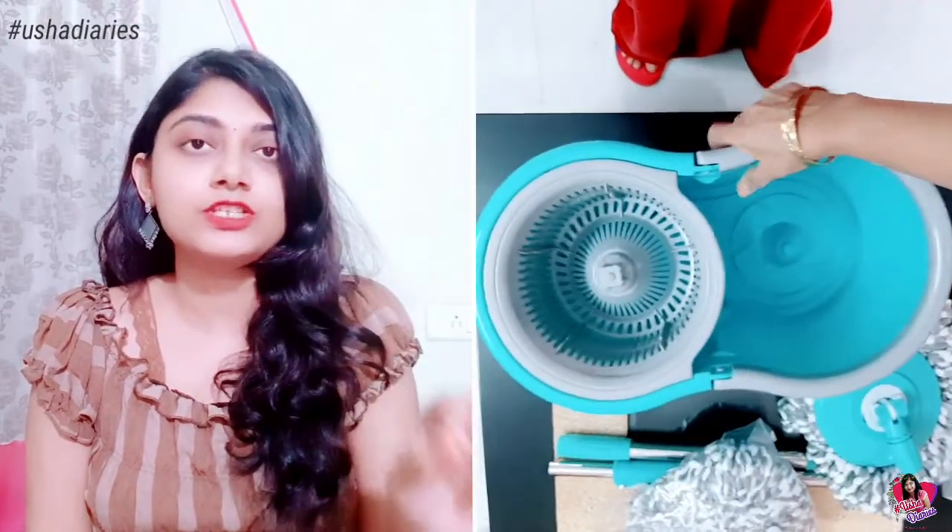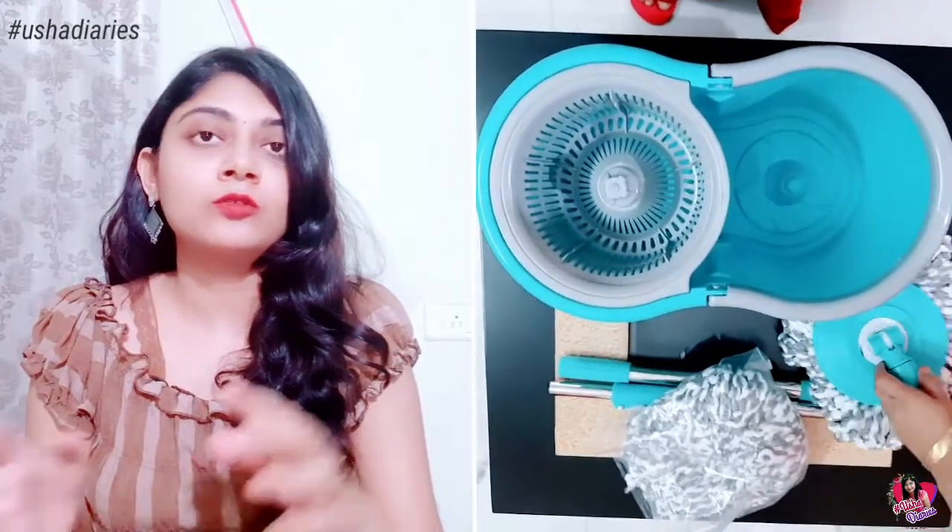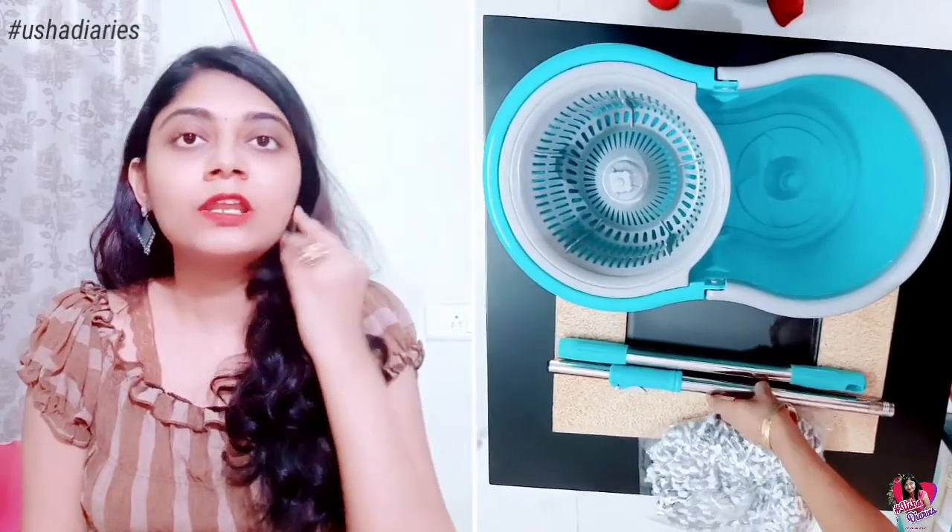You can fill the water in the bucket. You can also use a mesh bucket compartment. You can use the mop to dry it as well.